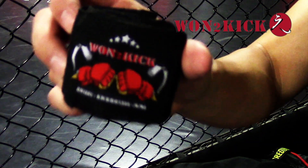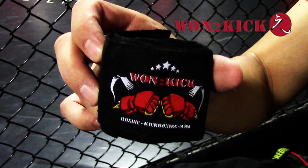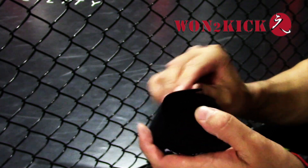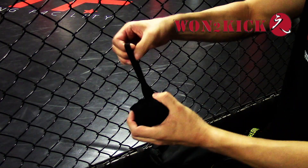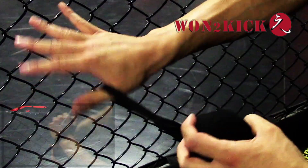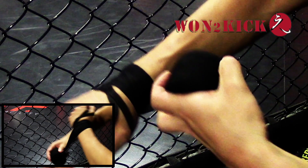Okay, so let's get started. Step one, you want to get the One Two Kick hand wraps — that's the main step. Take the loop and place it on your thumb. Now when you wrap your wrist, make sure you wrap away from the thumb.